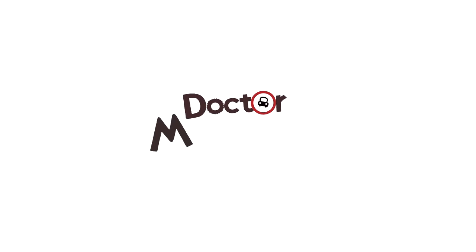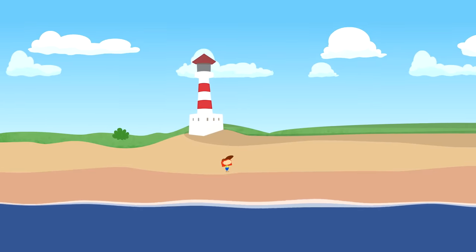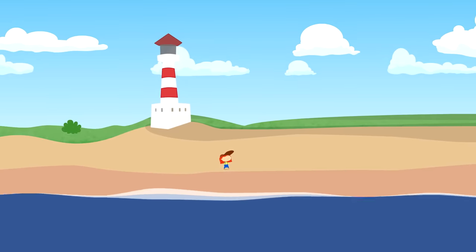KidsBuzzTV. This is Dr. McWheely. She's walking on the beach.